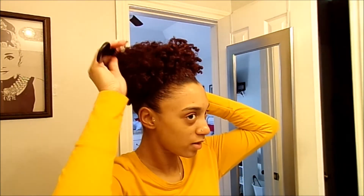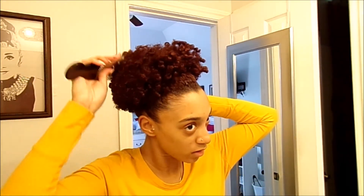I know I'm picking my hair out a lot in this video, but that is the number one technique for fitting your taper cut into a puff, because you want as much volume as possible so that it can fit.